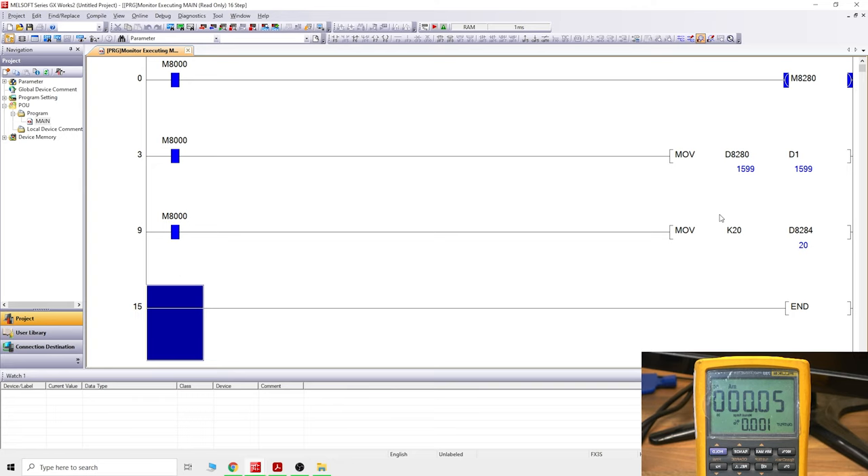That is it, ladies and gentlemen — this is how you set up, wire, and read the values from an FX3U-4AD-ADP analog input card. Hopefully that gives you a good understanding of where you're at and how to set up and test your values. We're definitely going to be working on all the other cards in the future, so stick around. If you liked the video, smash that like button. Any questions, post them in the comments below and I'll answer them as quickly as I can. Thank you very much for watching and I'll see you in the next video.